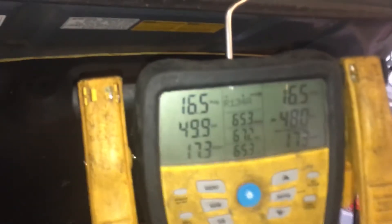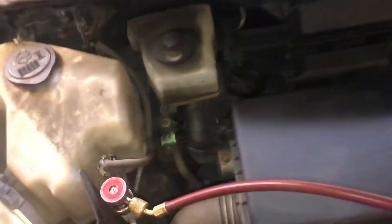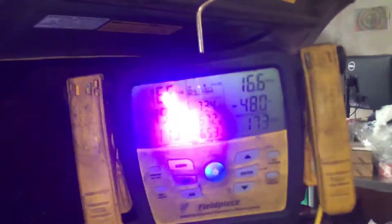This one here came in with only 16 psi. Looked at the sight glass — it's crystal clear, not gray or black, doesn't have any burnt looking residue. It's nice and clear, so there's a good chance the compressor is still good. I have to recover the refrigerant, put it under a vacuum, fill it up completely, and then do a leak check on this one. So we'll be coming back to this.